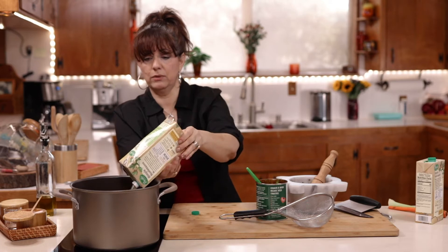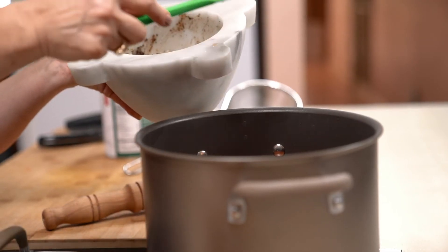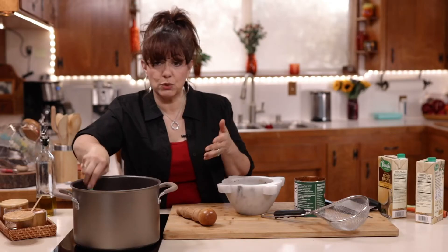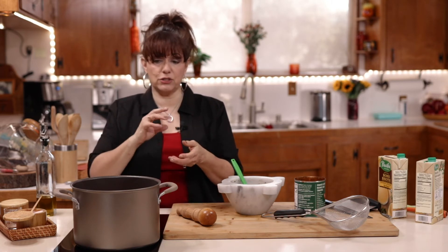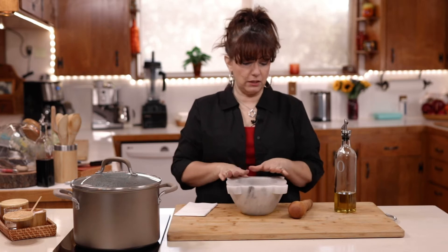Now I want to add that pepper-garlic purée that I made. Give this a nice stir and bring it to a boil. We want the lentils to cook — it could take anywhere from 30 to 45 minutes depending on the lentils you have. As it starts cooking I'll show you what to do if we need more liquid, and of course how to dress it up with all this wonderful cheese we're going to be using.